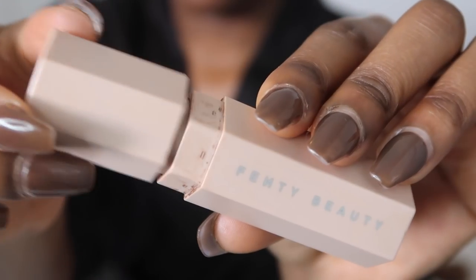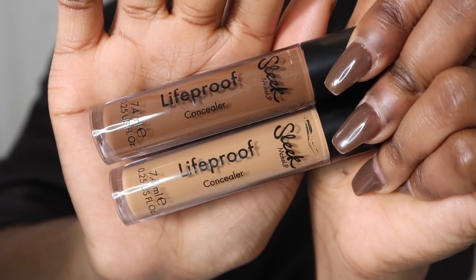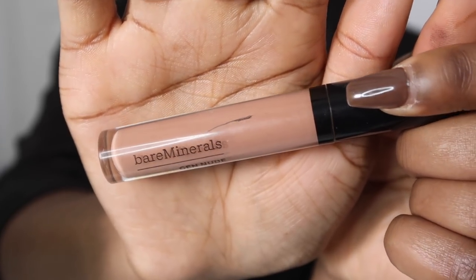Now lips. I'm taking my Fenty Matchstick in the shade Espresso and I'm going to use that as a lip liner. Then I'm going to take the lighter concealer from the Sleek Life Proof Concealer and place that in the middle of my lips. Then I'm going to take my lip gloss from Bare Minerals in the shade Yas — it's actually called Yas — and use that to merge everything in together. It just gives me a really nice muted, pinky, brownie kind of nude, which is perfect.